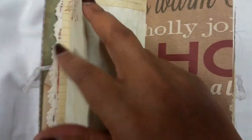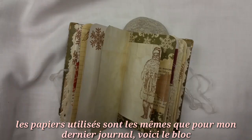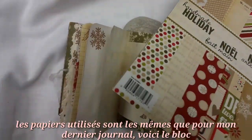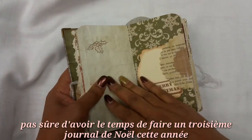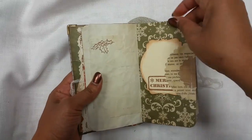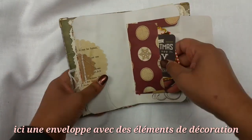Another little page opens up here. These are the same papers I used in the previous journal — beautiful one-sided papers. I'm not sure if I'll have time to make another Christmas journal this year. There's another tuck spot here — an envelope in the middle of the first signature. There are only two signatures, and I added lots of little Christmasy tags and ephemera to use while you're using the journal.